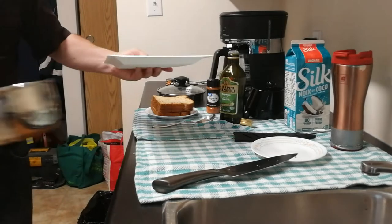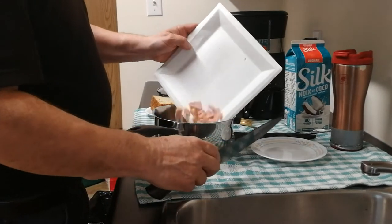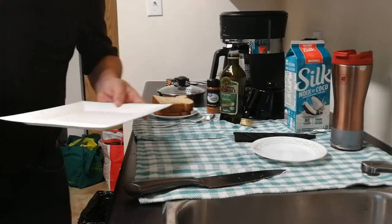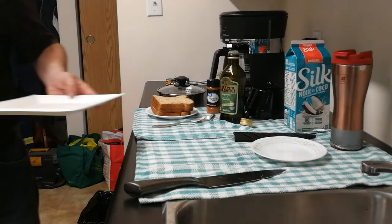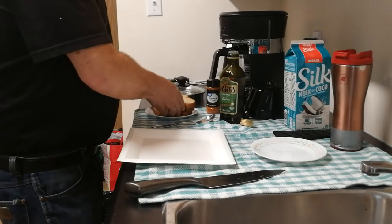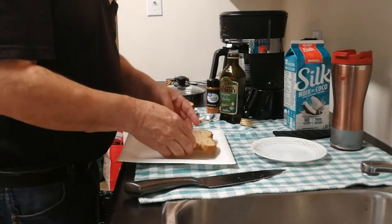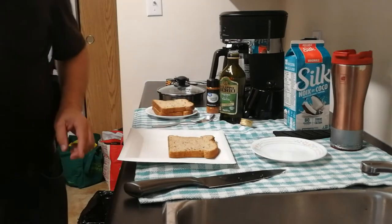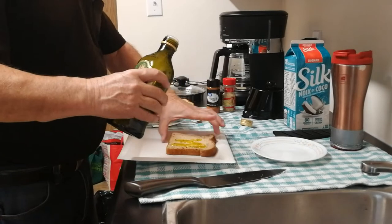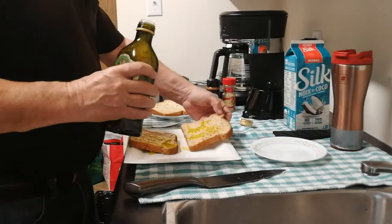Sometimes not so much, but this is what I do. I've chopped that up and put it in my saucepan. I'm not going to put it on the heat just yet because I'm waiting for my grill. While I'm waiting, I'm going to add a little bit of virgin olive oil to each one of these slices of sunflower whole wheat bread.